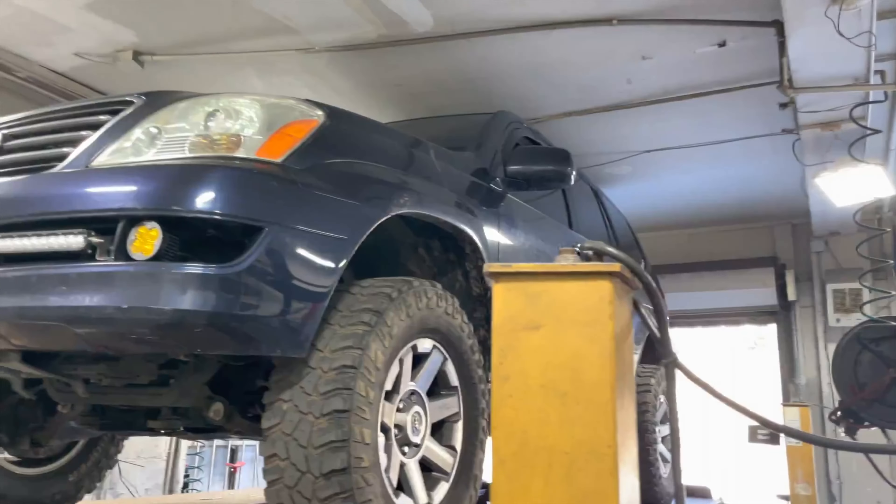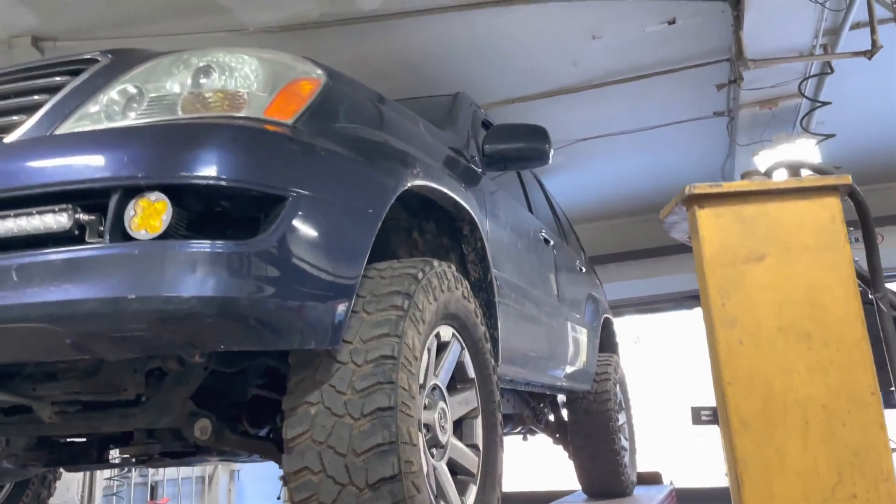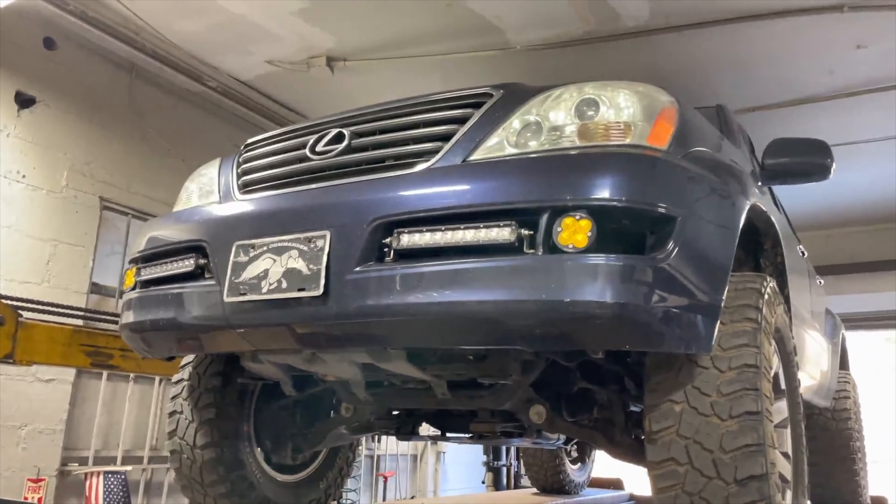We got a 2004 Lexus GX470. He just put a lift kit, tires, everything — he's done it all himself, so I praise him for that. It looks really, really nice.